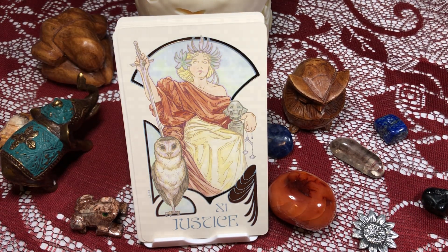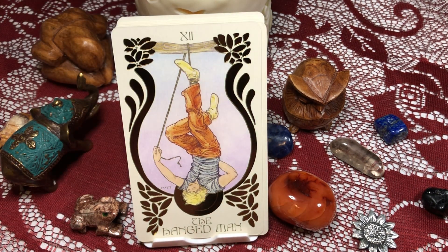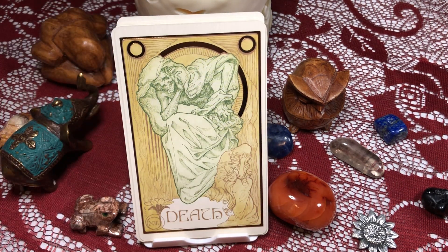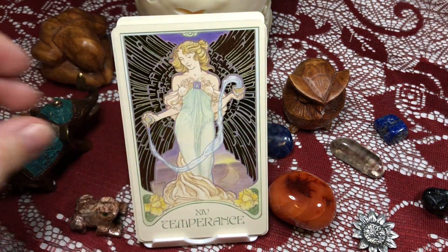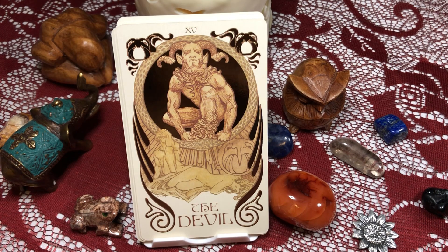Justice. The Hanged Man — oh interesting, so he's actually holding himself up; he can let himself down at any time by just letting go of this rope. Death. Temperance. The Devil.